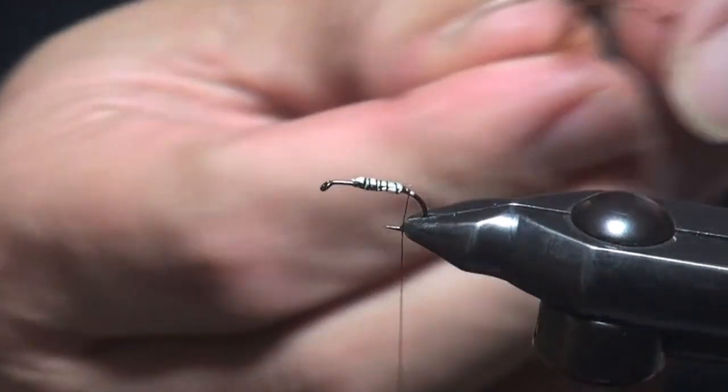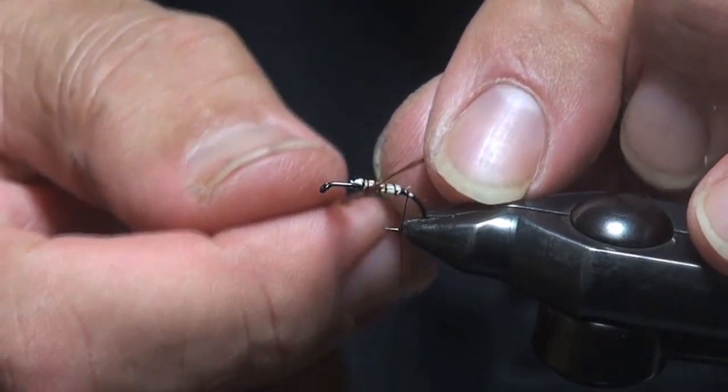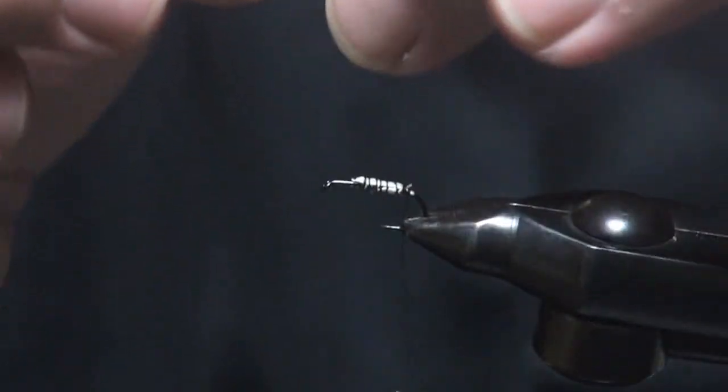アンダーボディが巻き終わりました。ボディハックルはレッド、つまりブラウンですね。このレッドのハックルになります。